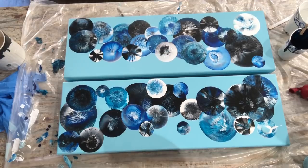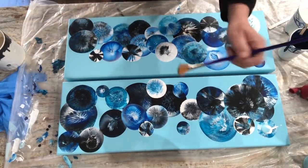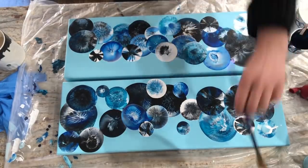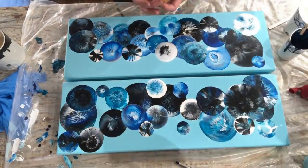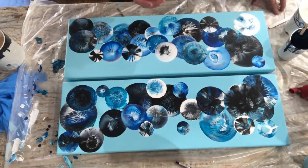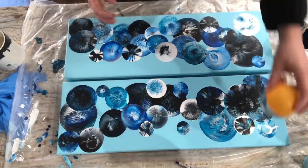I take a paintbrush, and if I splooge anywhere, I just brush it off and then paint it with my blue. Easy to correct mistakes — like that dollop of white, it just came right off.